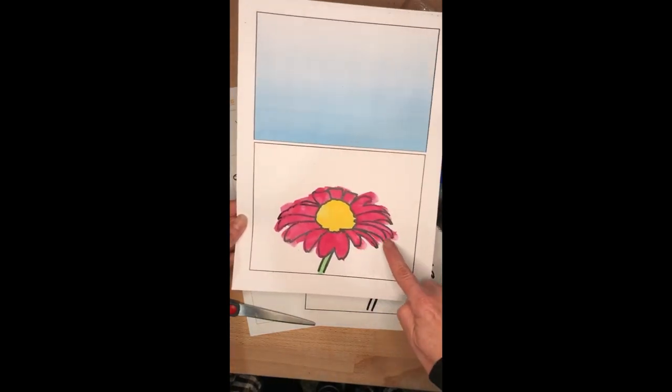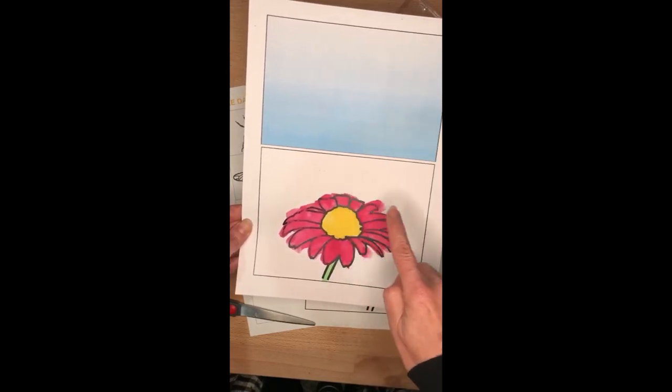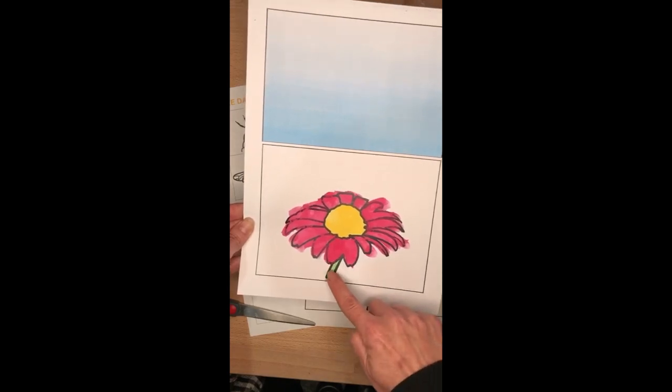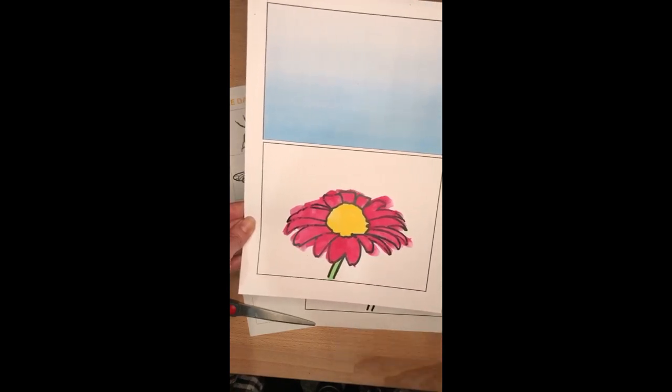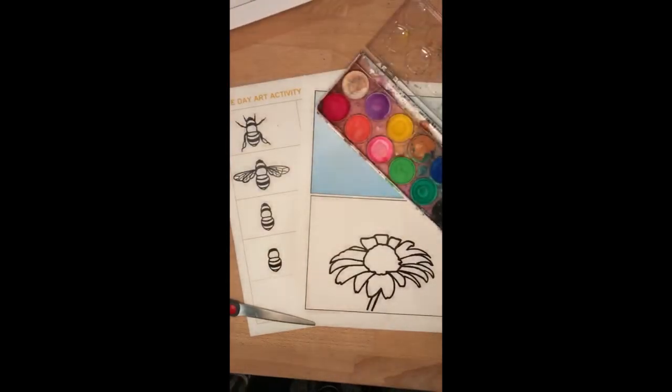Now you can see I haven't worried about being too neat around the edges — that's because we're going to cut our flower out so you don't have to be too tidy. You can also see I've painted my stem green, so if you have some green paint you can paint your stem as well. Now if you don't happen to have paint at home you can use texta or pencil, it's totally fine.